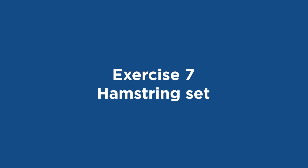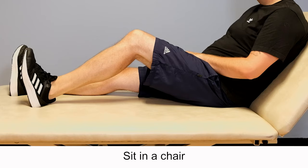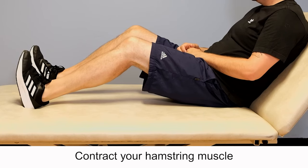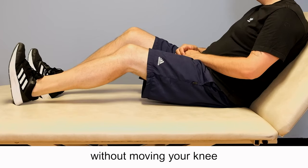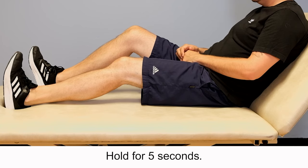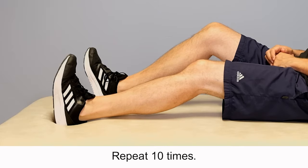Exercise 7: Hamstring set. Sit in a chair or in bed with your knee slightly bent. Contract your hamstring muscle without moving your knee by digging your heel into the ground. Hold for 5 seconds. Repeat 10 times. Do this 4 times a day.